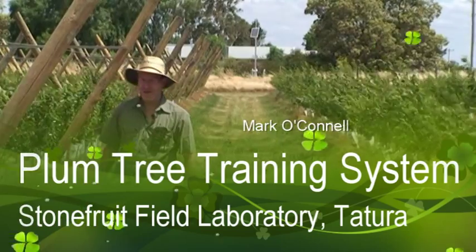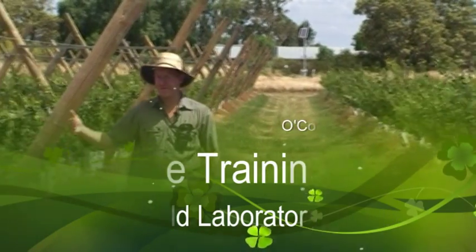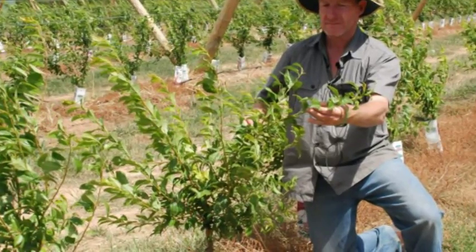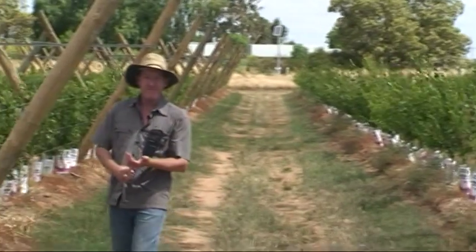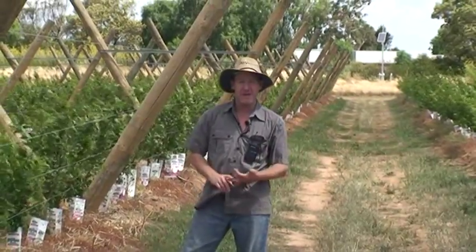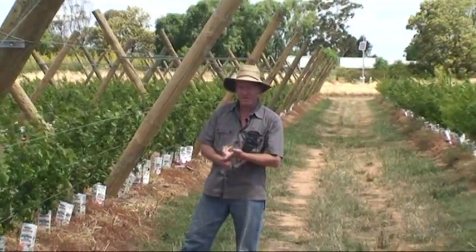In this field experiment we have one-year-old plum trees trained as chatura trellis or open vase. We're looking at crop load and canopy design and radiation interception relationships on fruit quality and yield in particular.